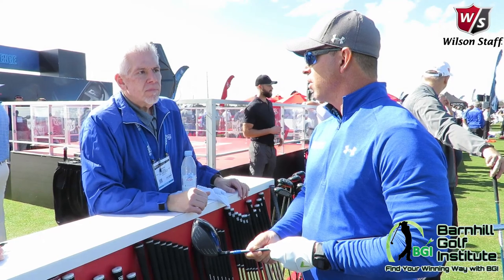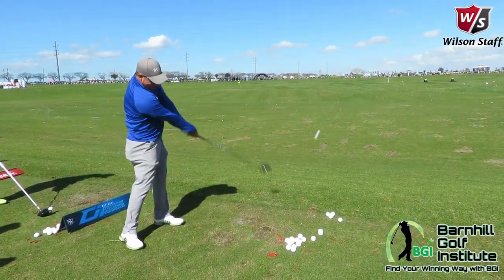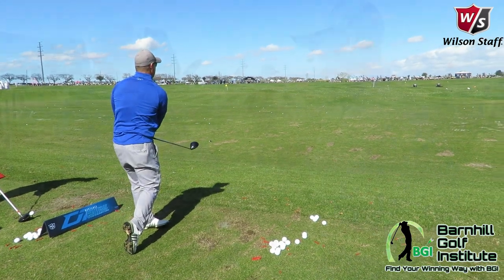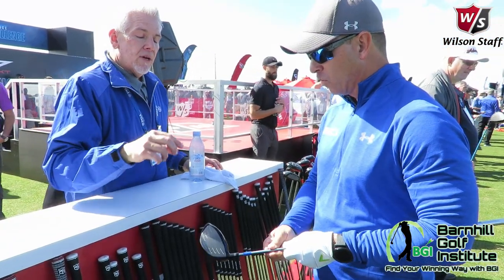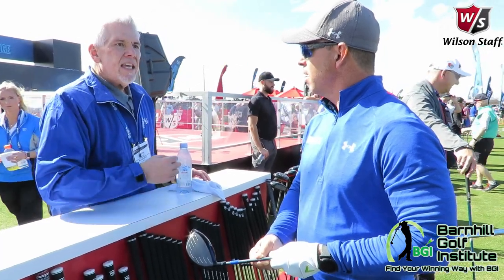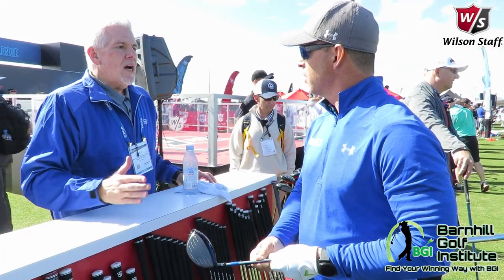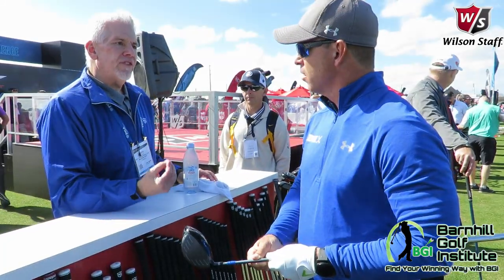The feel is incredible. I felt like I could really go after this and not be afraid of losing my action — I felt really good with that. With the Kevlar and the sound, it's like when Roger Federer uses a tennis racket — he's used Kevlar in his rackets since he was younger, all the way through now, and he just can't get away from it.